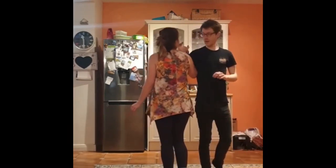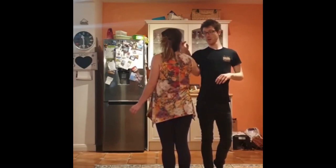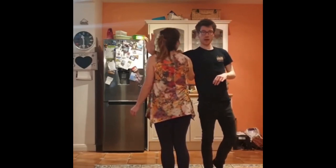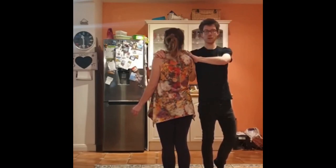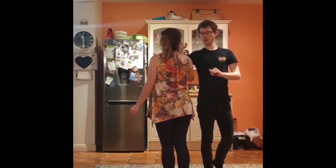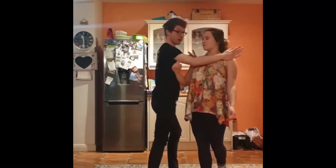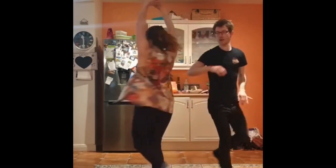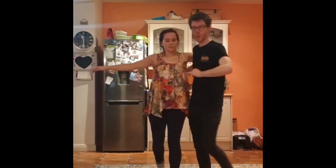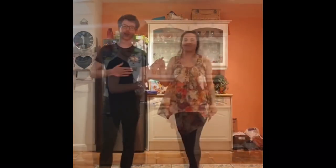Now for one, two, three here, we'll do up to three. And on three, we will put our right hand on the follower's left shoulder, our left hand on the follower's right shoulder on three. So one, two, three, five, six, seven. We're going to spin the follower. Five, six, seven. One, two, three. Five, six, seven.